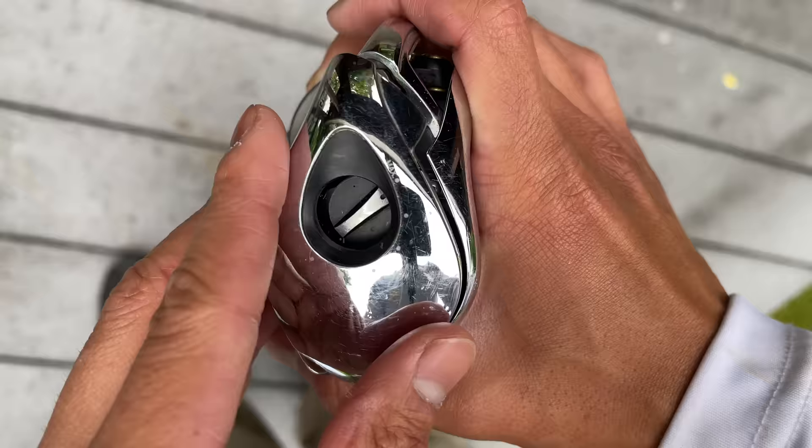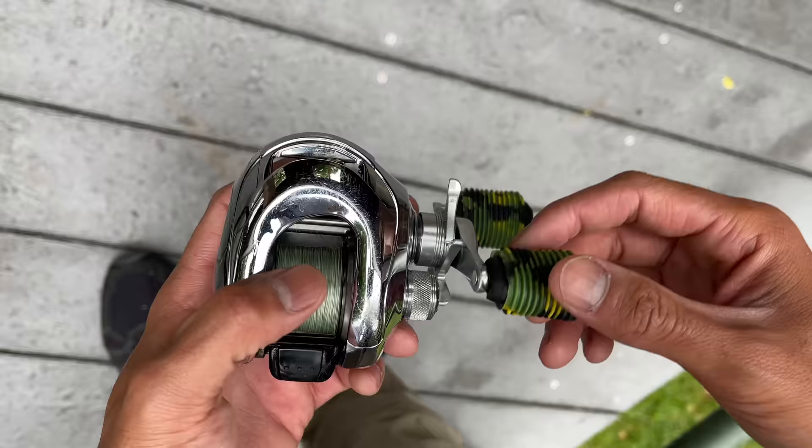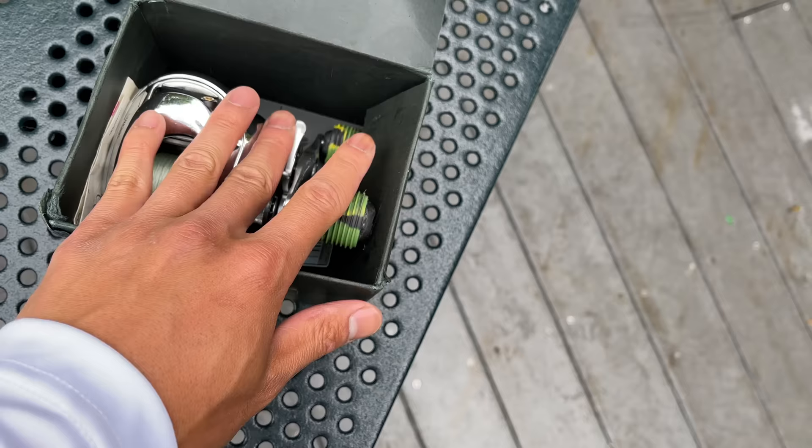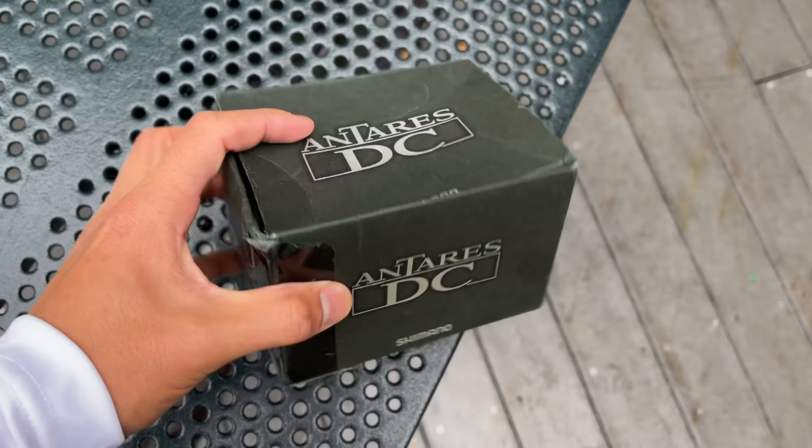This reel has done a lot of good for me, but now it's time to put it away and retire it for now. My friend, we've been through a lot together, but you're going to spend your days in this box. I'm sure I'll use it again, but for now we're just going to leave it here. You might be wondering how I came across a $650 reel when I was just a wee lad — there's a story behind it.